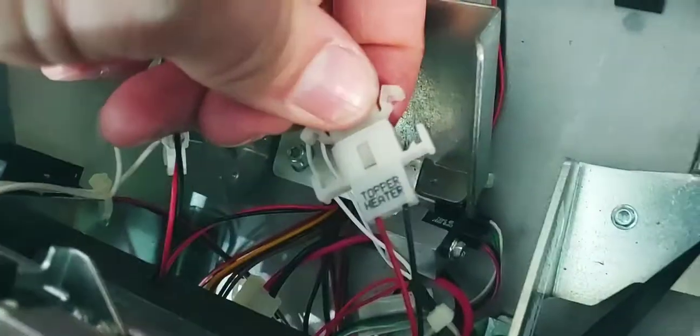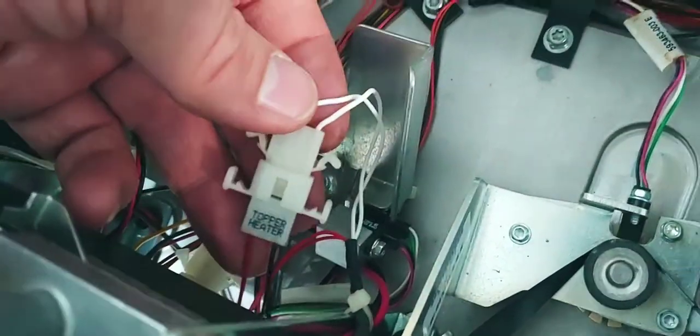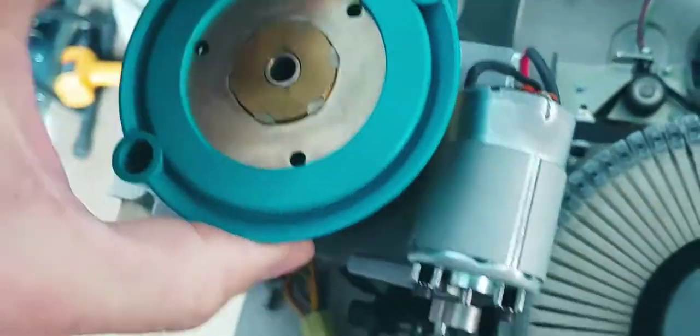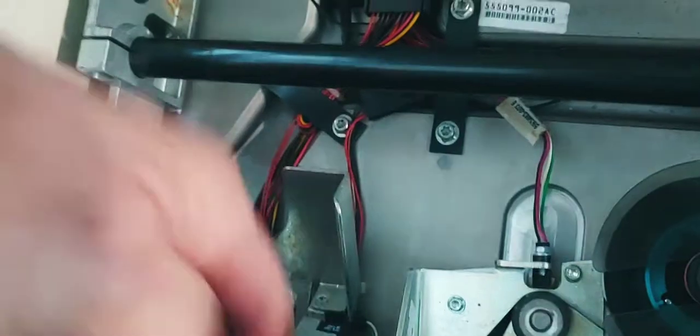There are two others under here as well, so just one at a time, pull them apart and then reset them. This is the heater right here, so this is the one that's probably the issue if it is that issue. And there's one more right here, so there's a total of three. The rest of them — that's the solenoid, which makes it go up and down, and then the other one is the motor.